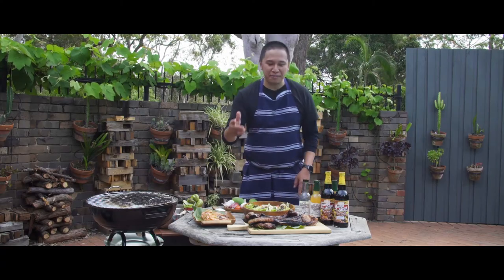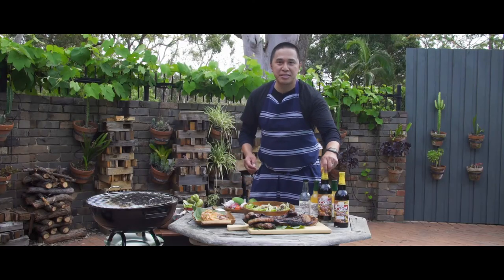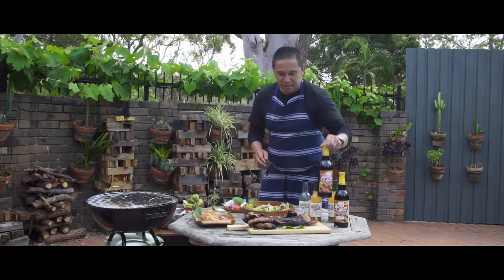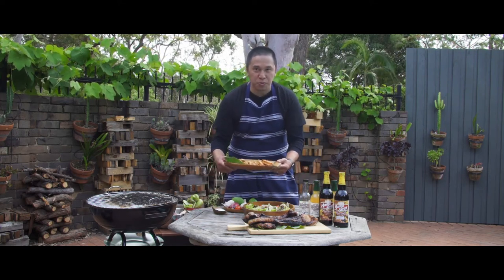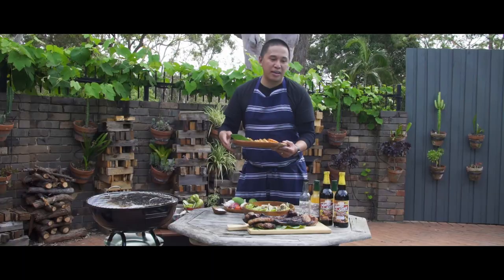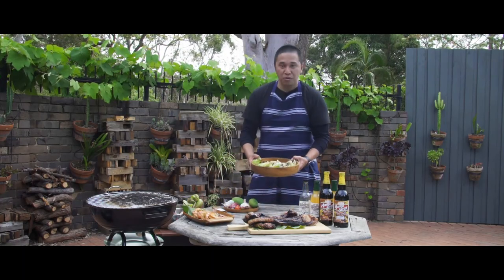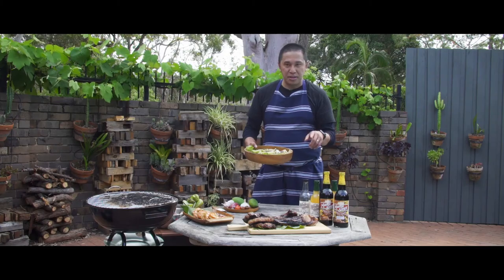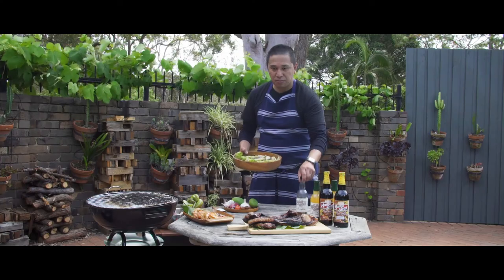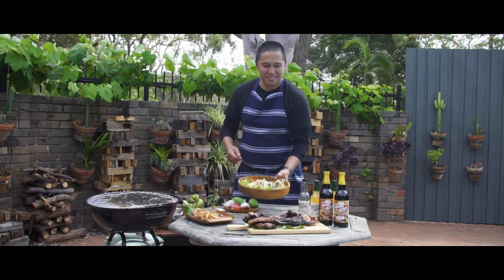So there you have it guys. We have the barbecue tomahawk using Mamacita's barbecue marinade. Then we have the grilled prawns with garlic butter and barbecue marinade. And lastly, we have the charred cos lettuce with green mangoes, sinamak, some olive oil, and a lot of love for you guys. Try it!